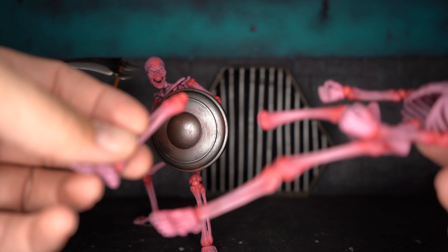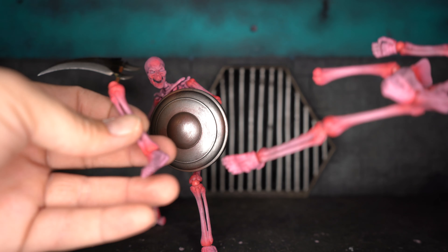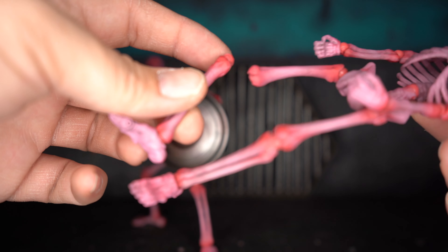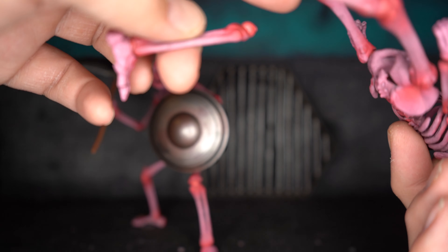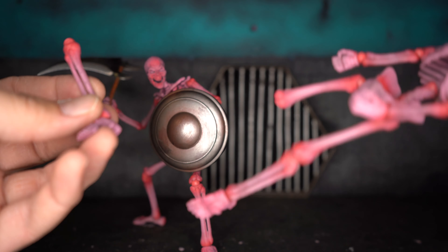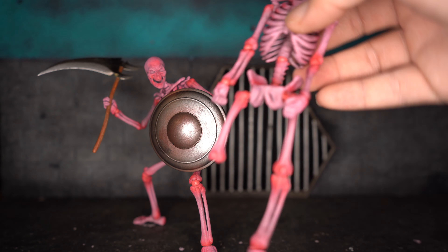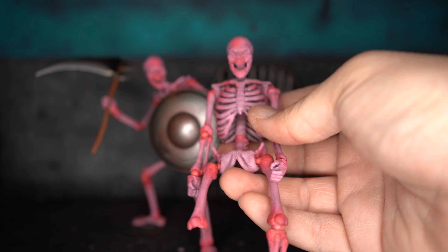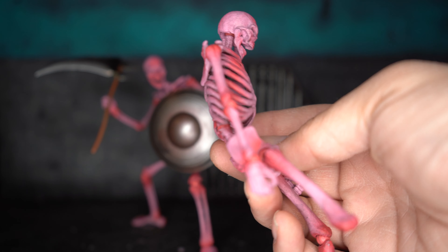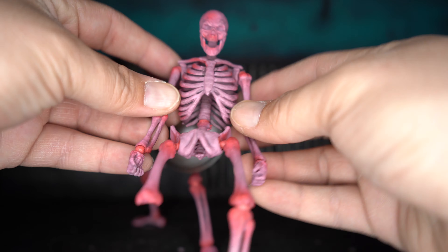I've actually never even broken a NECA figure — this has to be one of the first figures I've broken just messing around with it. Regardless, I'm still happy with these figures. I can probably fix this — I probably have a joint somewhere I could swap in. Anyway, the skeleton just looks really cool. Again, this is the pink and red version and the detail is really cool.